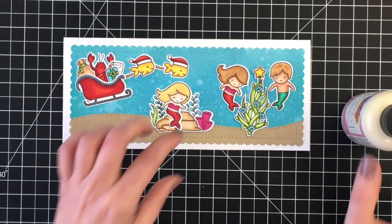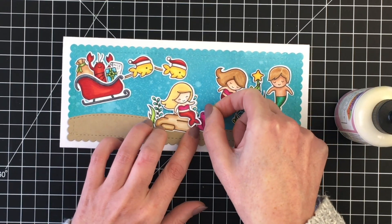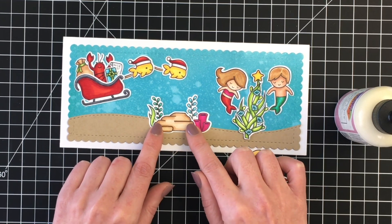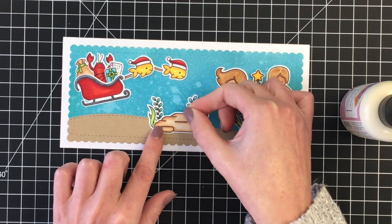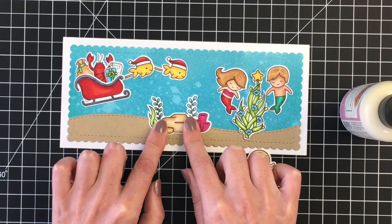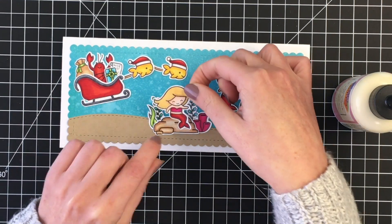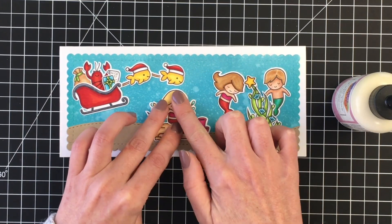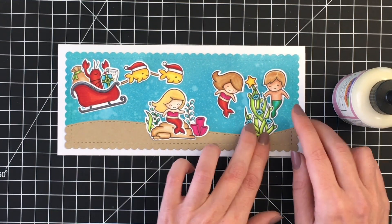I did add pops of a teal color and then this really kind of hot pink color — I just thought it would be fun to have a little bit of non-traditional colors mixed in with traditional. I'm going to go ahead and add her now to the rock. I realized I adhered that rock a little too high, so that's the beauty of using liquid glue — I was able to move it down a little bit.